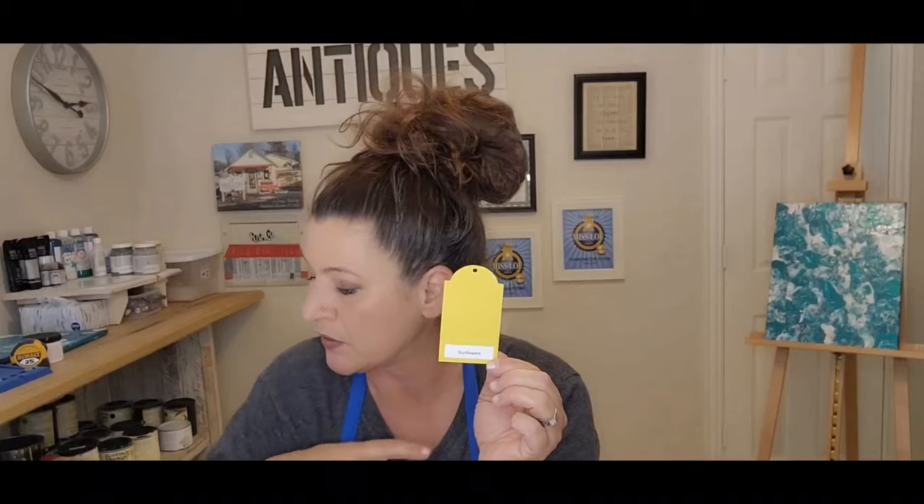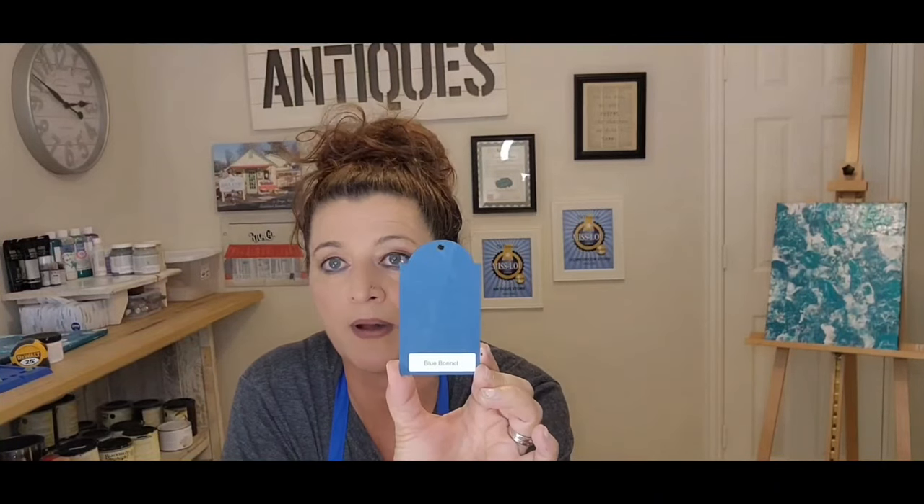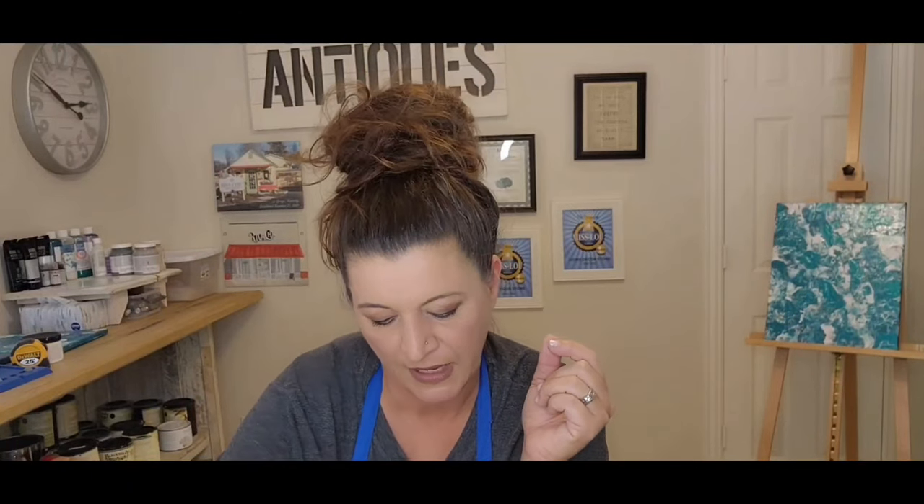Sunflowers is a bright pretty yellow — a big step up from Sunny Day. Tin Roof looks just like a tin roof — another really pretty gray, and I have a photo of this one. Blue Bonnet is another really pretty blue, not as deep as Sunday Suit. Blowing Smoke is a charcoal color — more of a true charcoal.